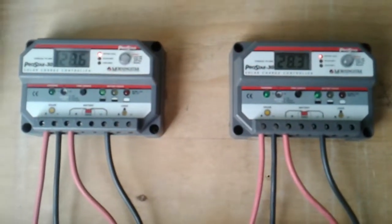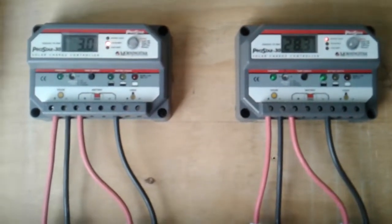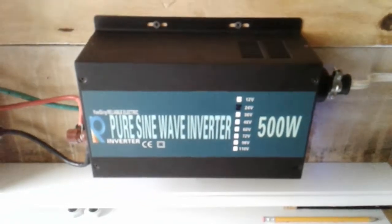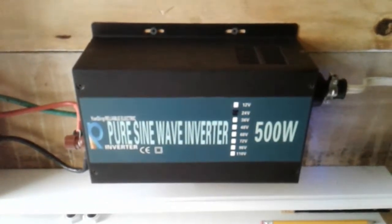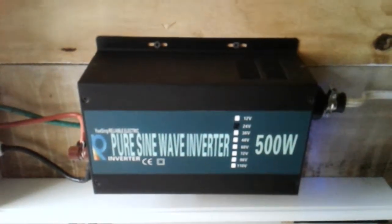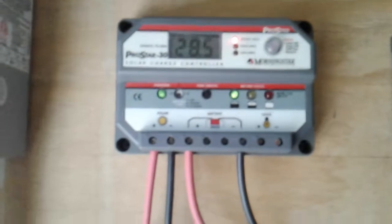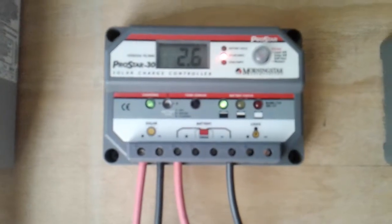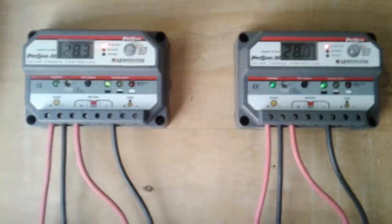I am at 28.6 volts, which is like that from just around 8 in the morning — it starts like that and stays there. I don't have enough loads currently. With my inverter, a 500-watt inverter, it powers all my lights, television, laptop, ceiling fans, and not even that energy consumption can stop this from running at 28.5 and up.